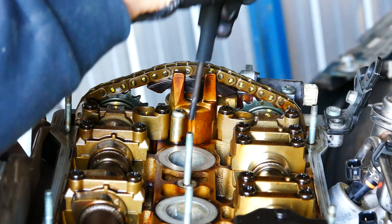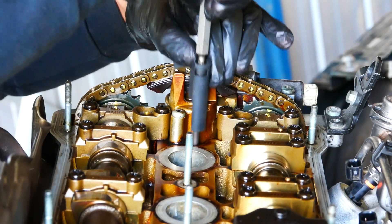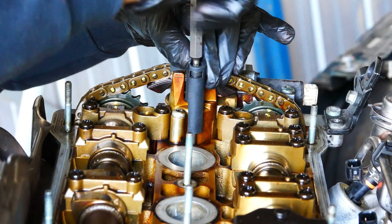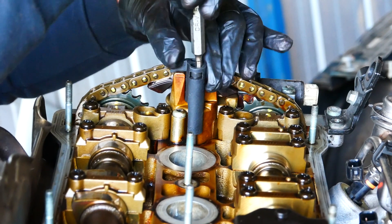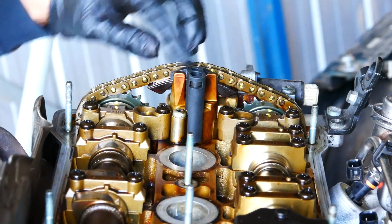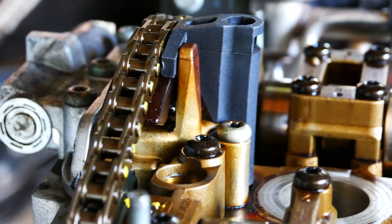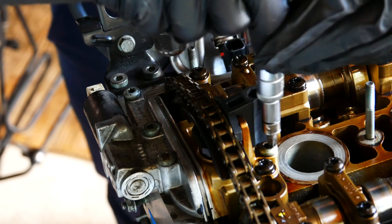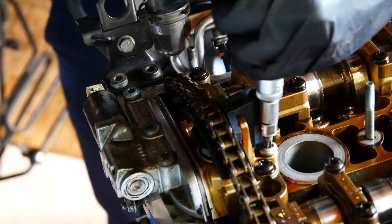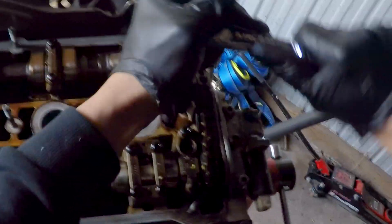Now everything is lined up and marked, the cam chain tensioner tool — VAG tool number 3366 — can be installed. Notice that I'm not using any tool here and screwing it down only by hand. This is really important so that you don't damage the thread where the tool screws into. You'll also see the corner of the plastic hits the head — do not wind down any further than this. A T30 Torx is required to remove the four bolts holding down the cam chain tensioner. My biggest tip here is to apply downward pressure while cracking the bolts loose to prevent slipping and stripping the head, which I've done before.